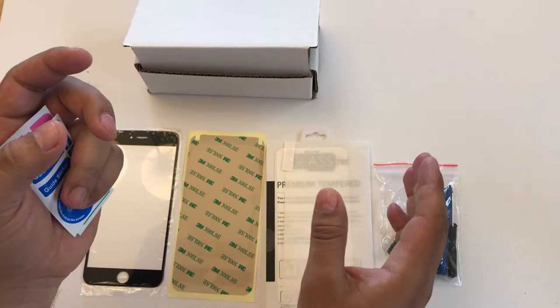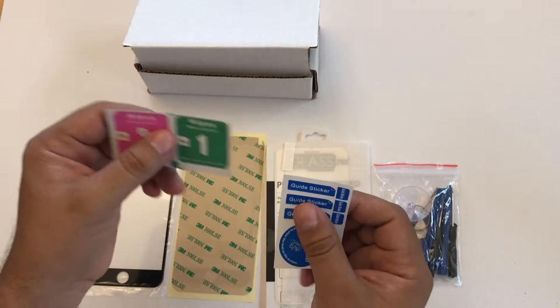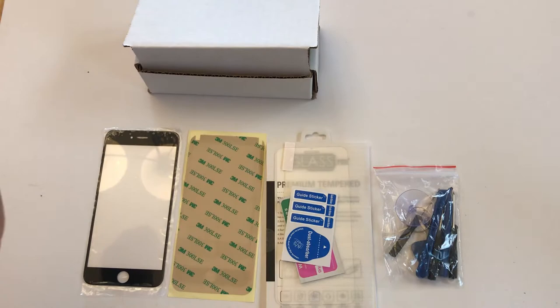It's very case-friendly, so if you have a case you won't have a problem putting your case on with this. It also includes alcohol wipes to clean the screen before you apply it, and a dry wipe to dry it off, plus dust removers. It also comes with a seven-piece tool kit to do the job.